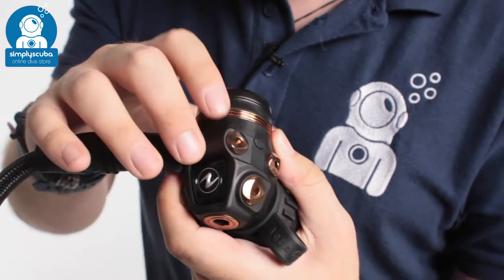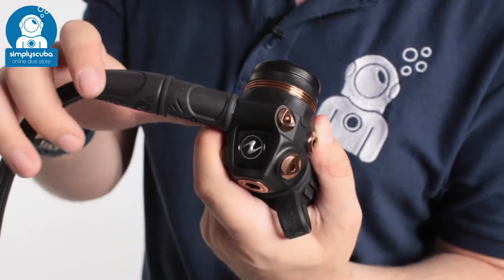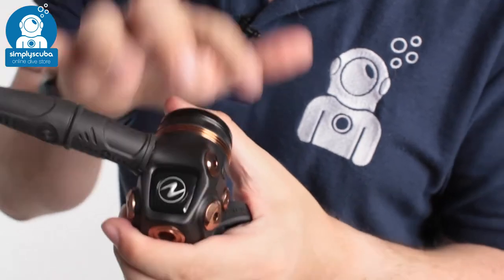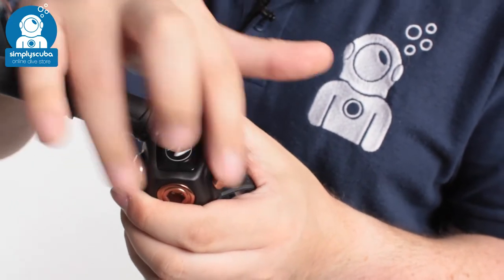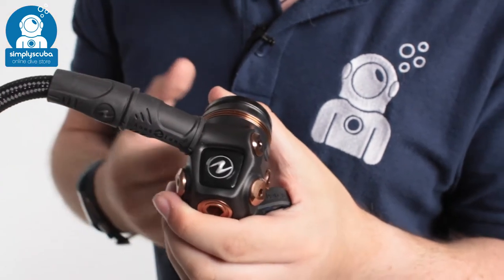Each of the hoses and ports are angled away from one another, which just helps with hose routing — makes it a lot more comfortable and you don't get as many twists. There are four low-pressure ports and two high-pressure ports. The high-pressure ports are angled downwards just to help with your routing.